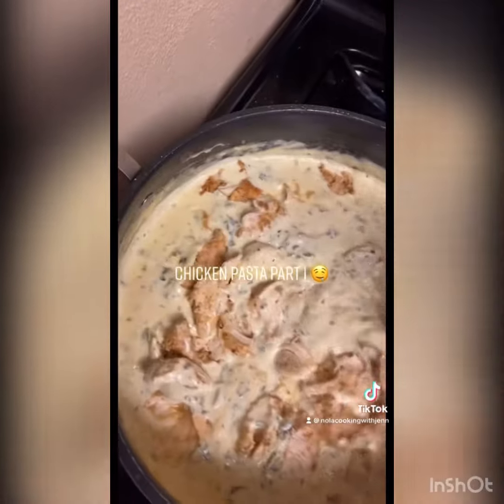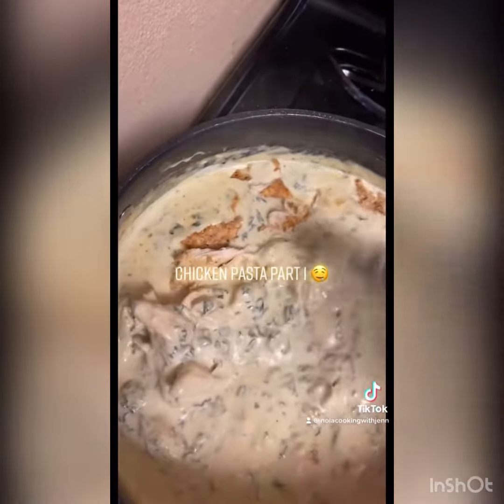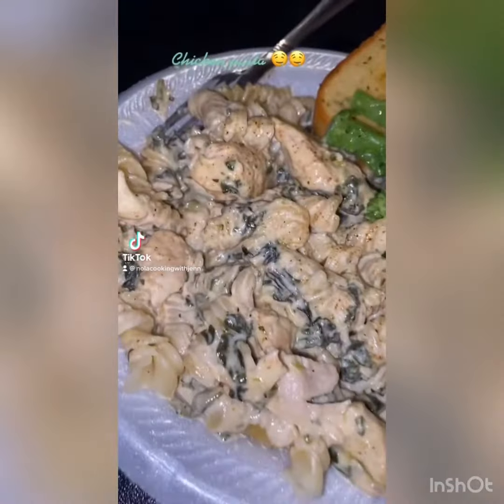My sauce started thickening up, so I went ahead and broke up my chicken and added it to the pasta.